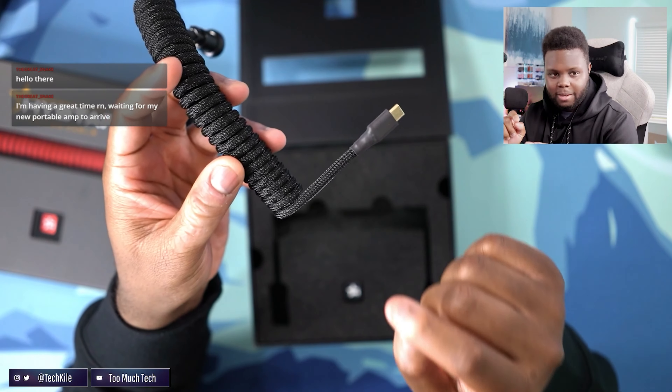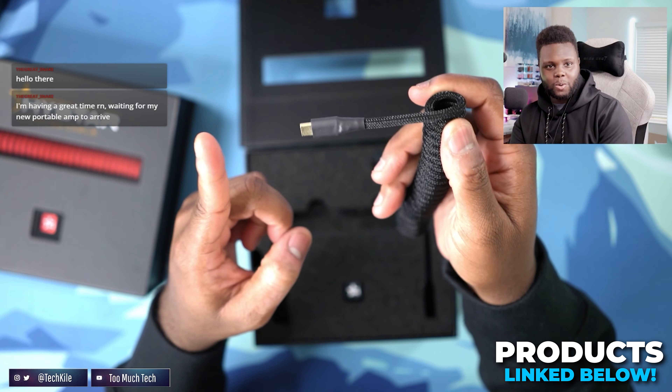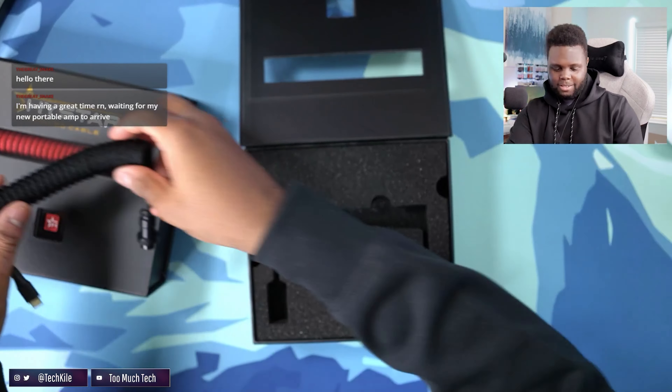This is one thing that kind of irritates me more and more — when I see these ridiculously long coils... or not coils, but the cable from the coil going to the keyboard is like this long. That drives me insane.